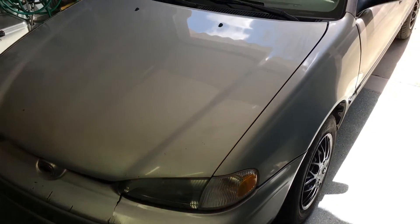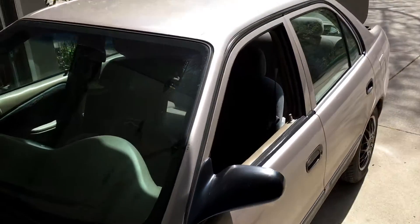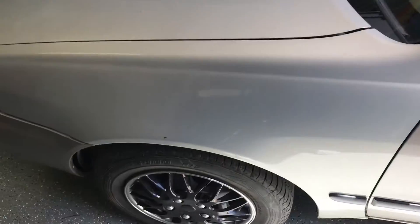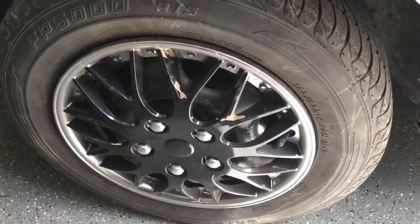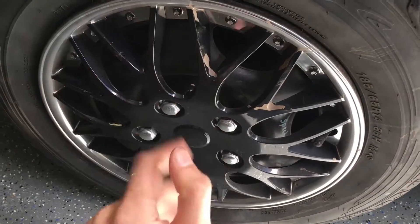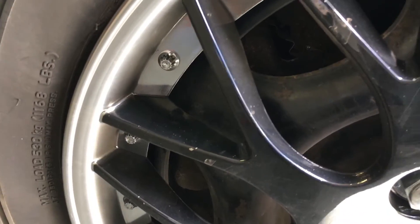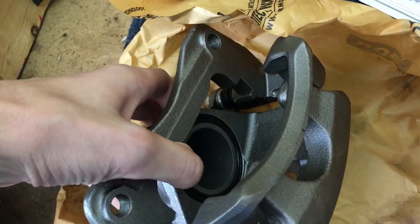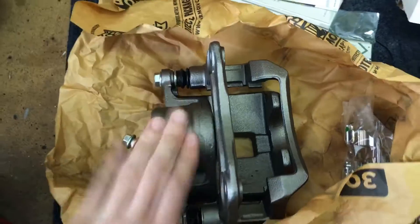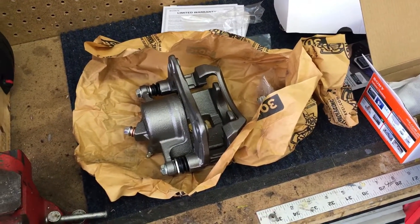In today's video we'll be showing you how to replace a brake caliper on this 2000 Chevy Prism. We know the caliper is going bad because as my friend and YouTuber Zach was driving up, it was squealing really good, this rim is very hot, there's a lot of friction going on. What's happening is the cylinder is seizing up and not retracting properly. He just picked up this new one and we're going to show you how to replace it.